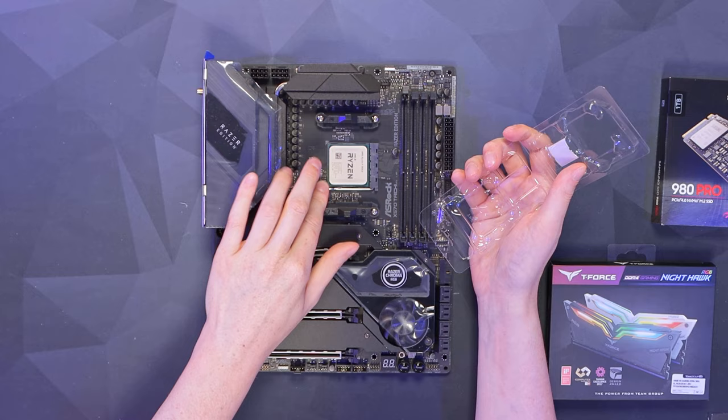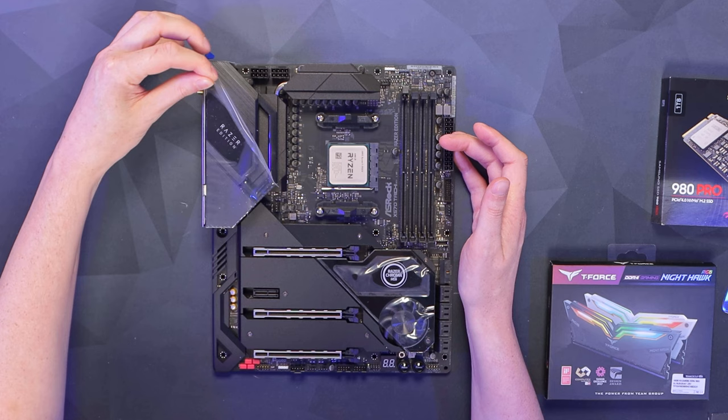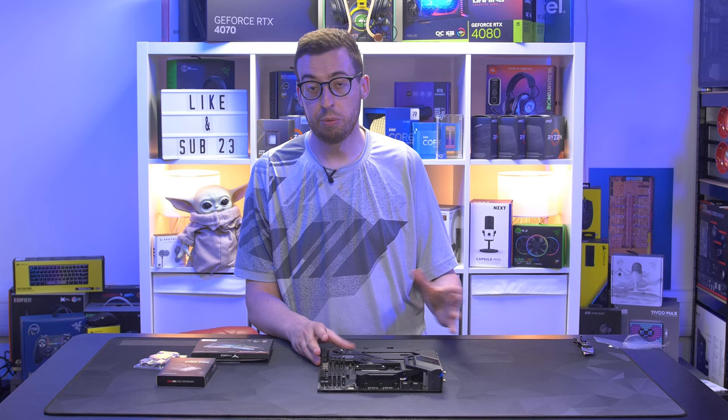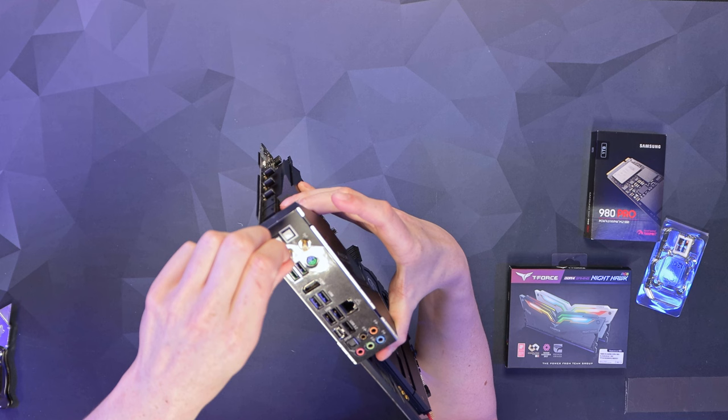We've also got a couple of things to do before we install this into the case. Here we've got some Chroma RGB zones on the motherboard which we'll show you when it's all lit up. We've also got a pill on the back - let's just do this one.